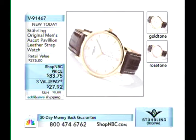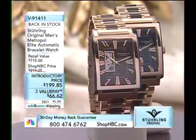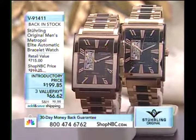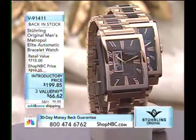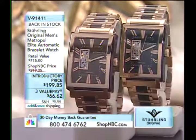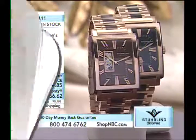Brand spanking new today: V91467, the Ascot Pavilion — that is a hot looking classic watch, 45 millimeters. At $83, it's super slim quartz from our Ascot Park series in the Classic Collection. And V91411, the Metropole Elite — we hardly ever get a chance to air this watch. Tonight we're going to fight for your right. One of my favorites — this is the two rose gold executions.